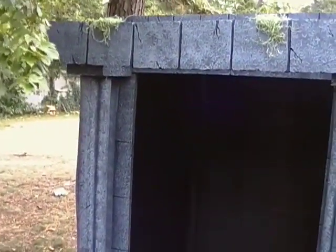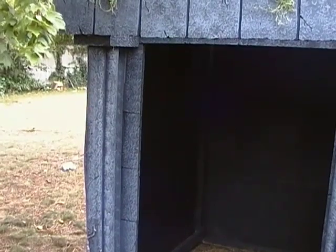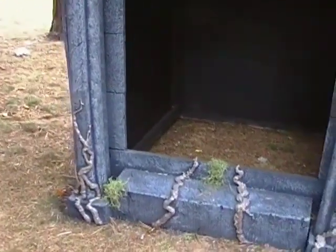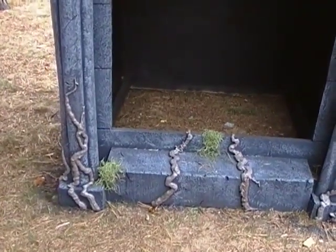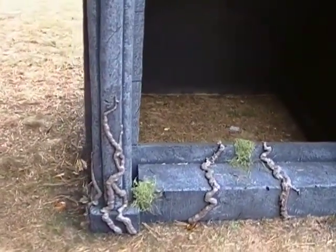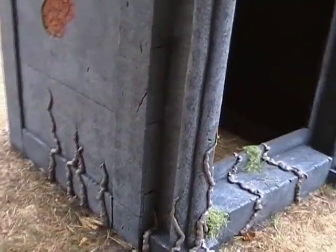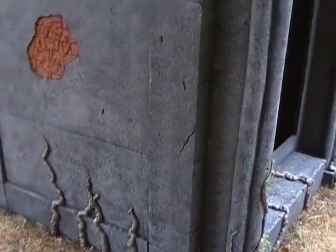The top part here didn't come out exactly the way I wanted, but I might redo that next year. For this year I've got enough on my plate, so we're going to leave it as is. Everything is made out of foam, as I showed you earlier, with a wooden frame of two by threes.